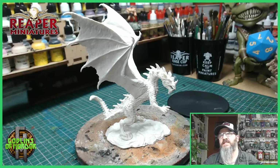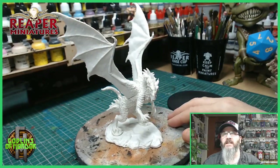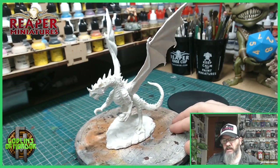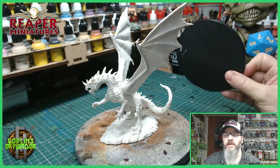Welcome Reaper fans! Today we have Stormwing by Reaper Miniatures. This is another beast of a miniature. I'm going to be mounting this today onto a Base Boss 130mm base.